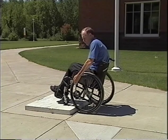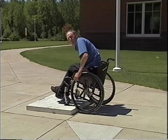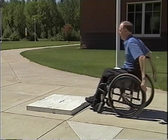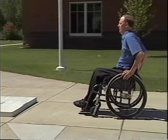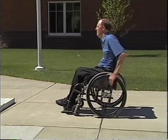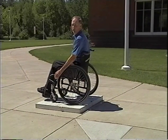Notice where my hands are — they're in front of the axles, ready to drive all that weight forward and up over the hill. Let's look at it and put it all together in one smooth motion. You don't need a lot of speed here; mostly it's just timing. And you're on top of the curb.